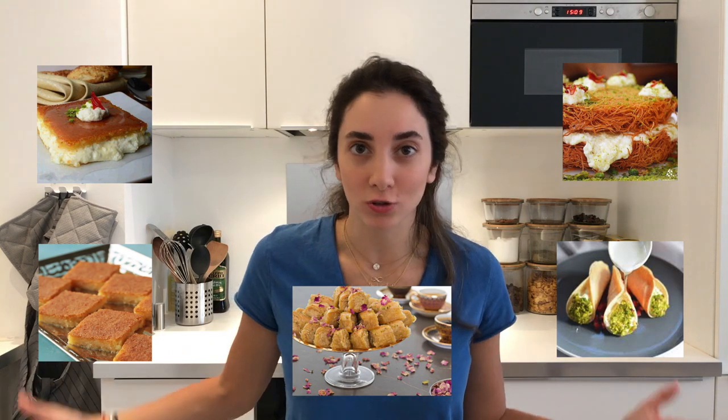Fun fact: Atter is what we use for all kinds of Middle Eastern sweets, like Knafe, Basbusa, Osmaliye, Atayef, Baklawa — the list goes on. And that is why Middle Eastern sweets are so good: because they are drenched in sugar. Atter is the constant — it's the common base between all of them.